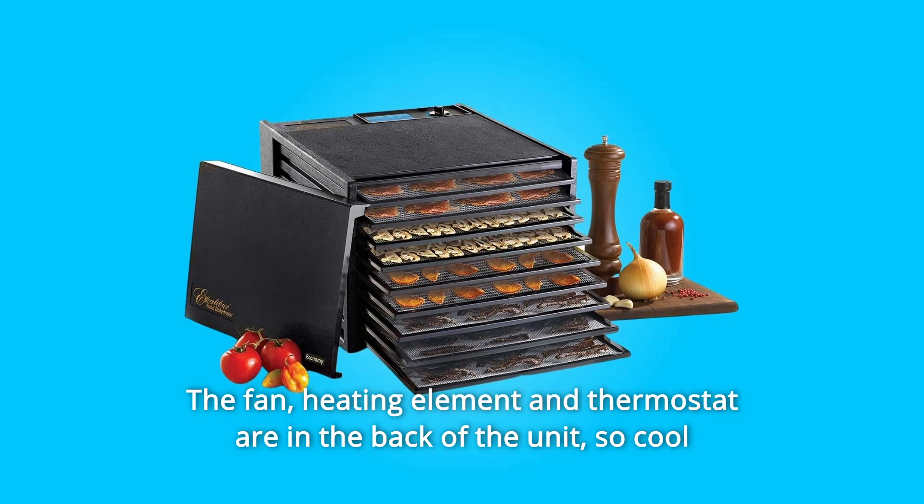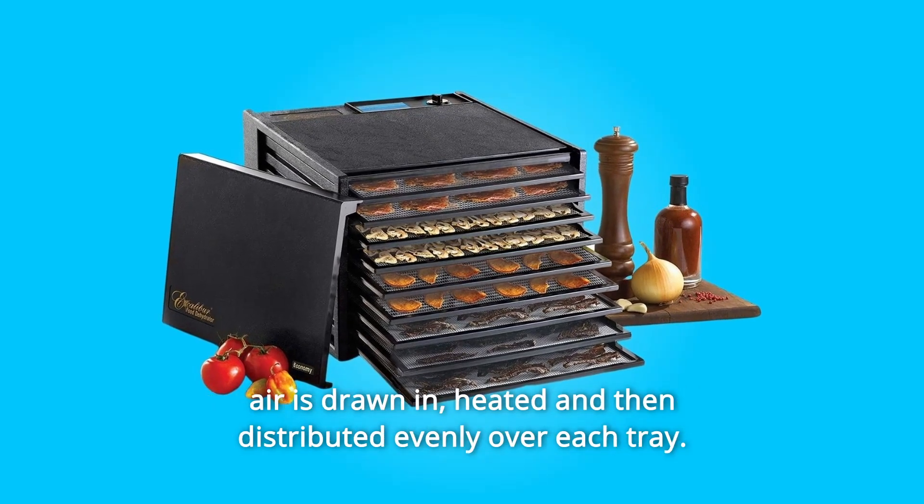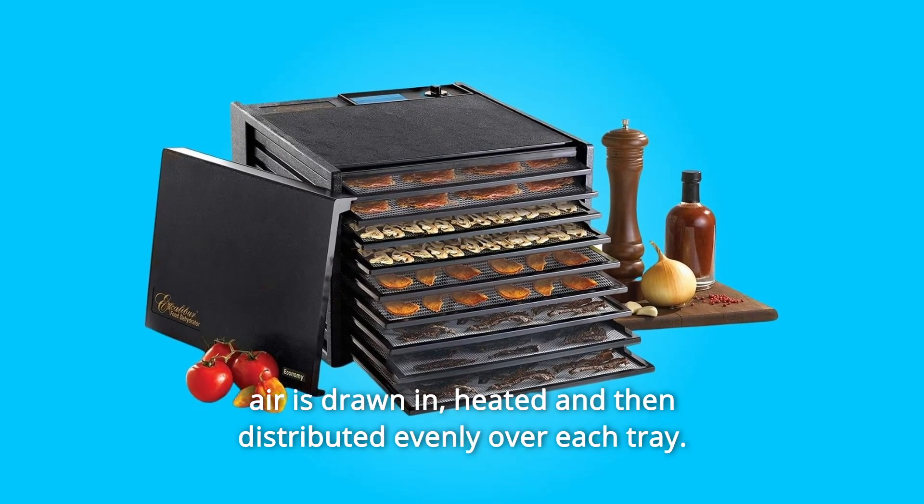The fan, heating element and thermostat are in the back of the unit, so cool air is drawn in, heated and then distributed evenly over each tray.